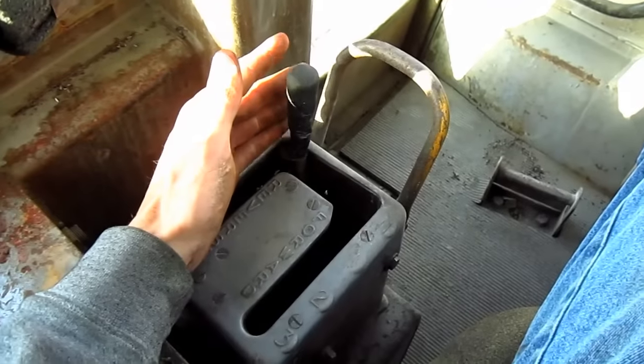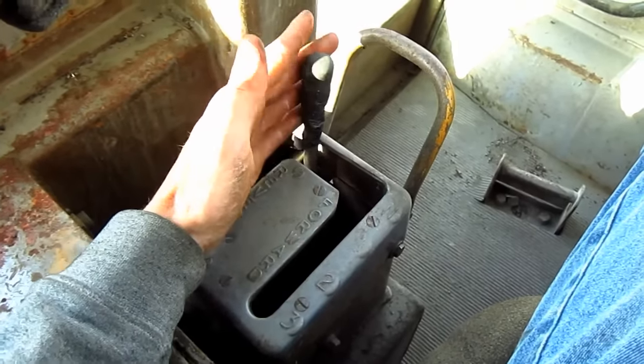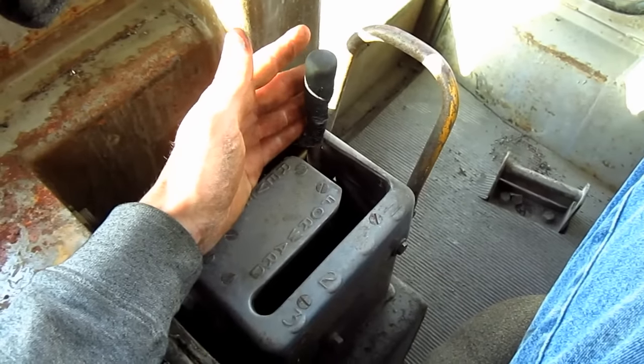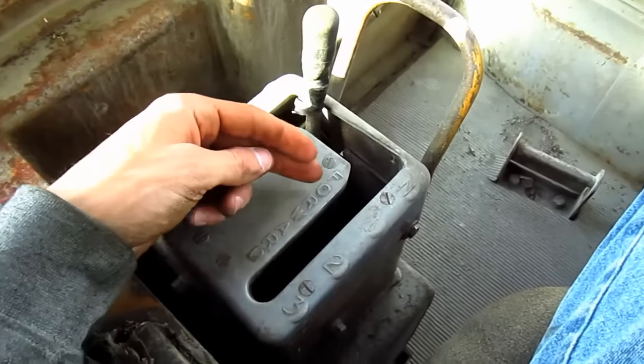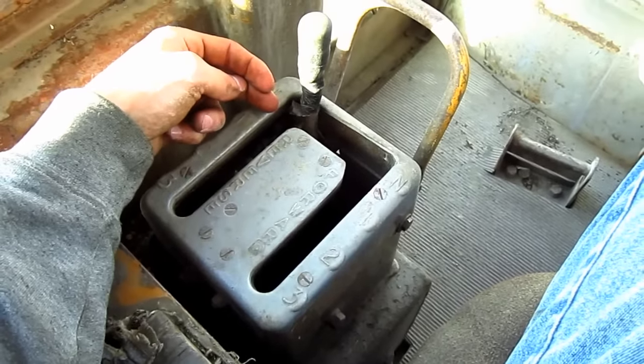The D9H is equipped with a Caterpillar planetary type full power shift transmission. This hand lever over here on the left side is the gear shift for the transmission. This is in the neutral position right here — there are three forward speeds and three reverse speeds on the D9H.